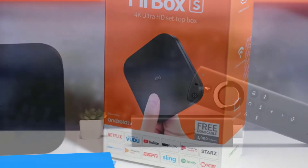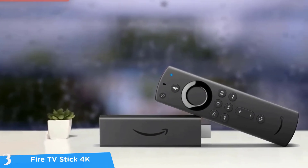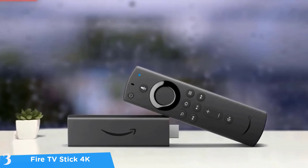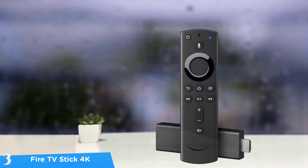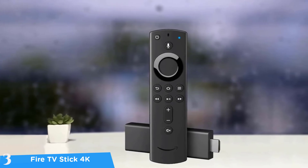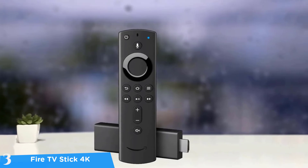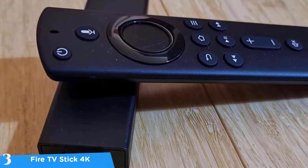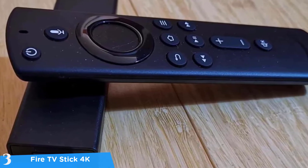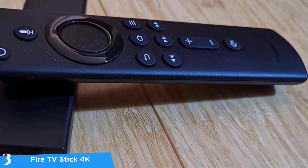At number three it's the Fire TV Stick 4K with Echo Dot. This is one of the best small but powerful packages in the market. The Fire TV Stick 4K comes bundled with the Echo Dot, delivering a superb experience overall. This small stick-style dongle delivers better performance and convenience than most of the bigger boxes. The Fire TV remote and Echo Dot make the experience even better, especially for those with tons of smart devices at home.